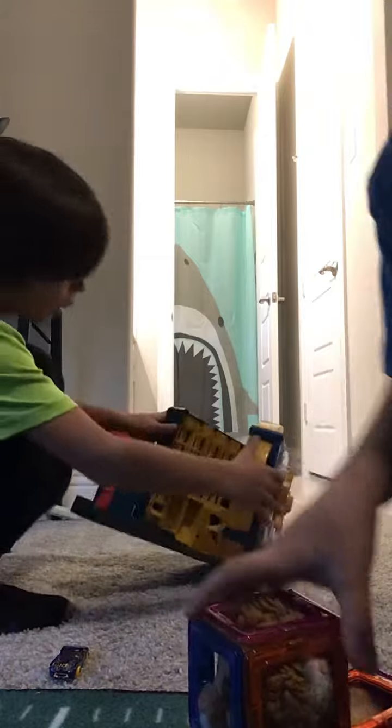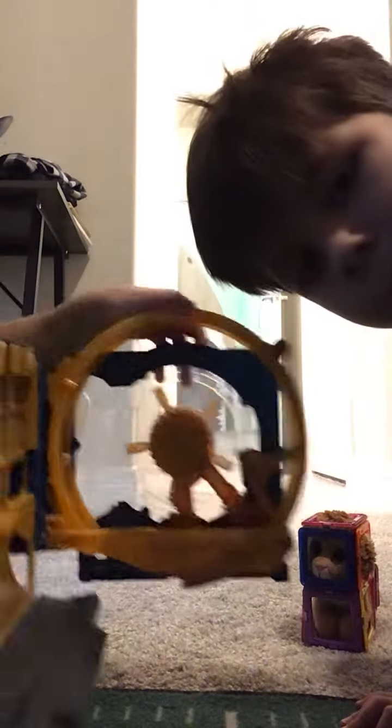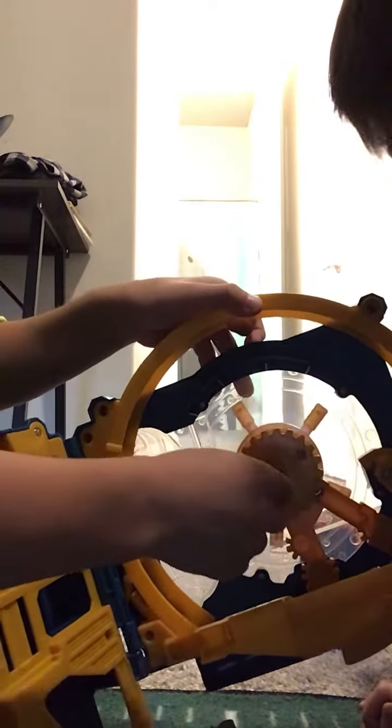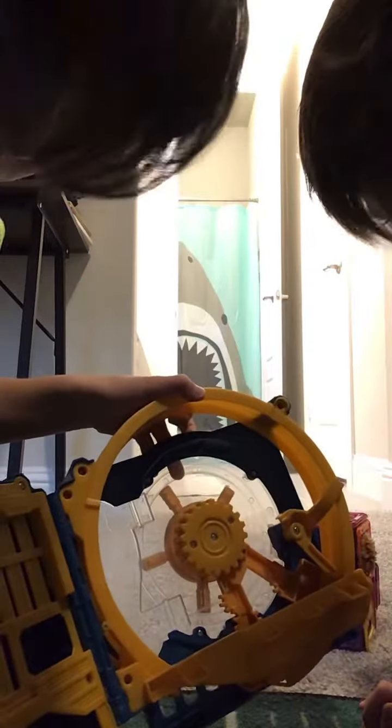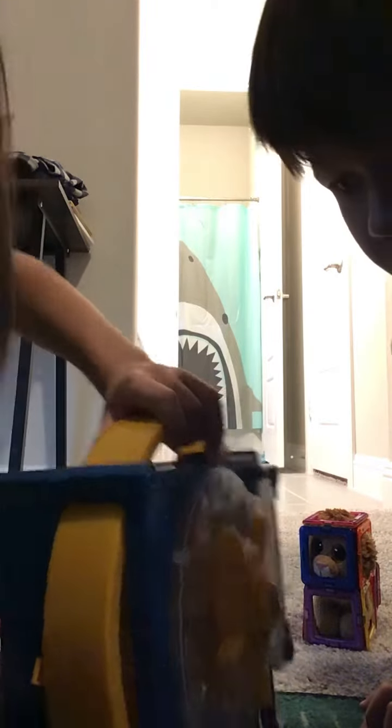So first thing you're going to do is you're going to hold it like this. So now to close it — you might see this right here. Let's open it up real quick. You see this edge right here — those two have to connect, so you can look on the side and you can see if it connects or not.